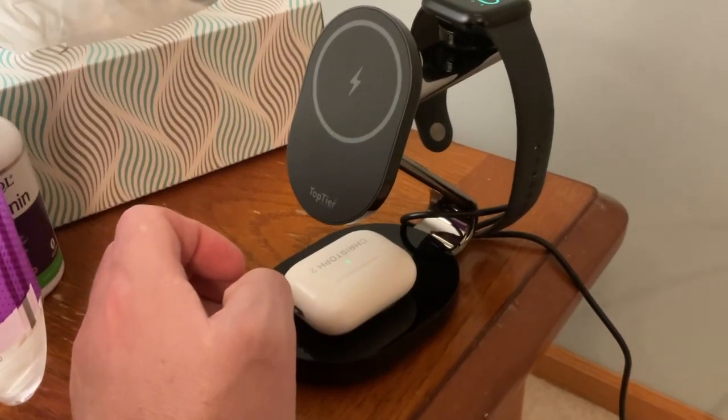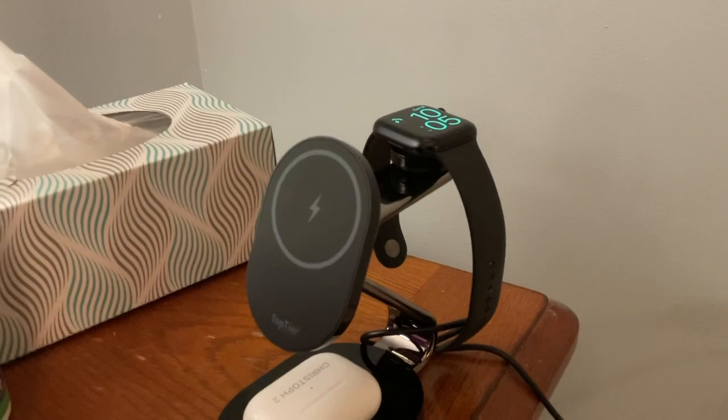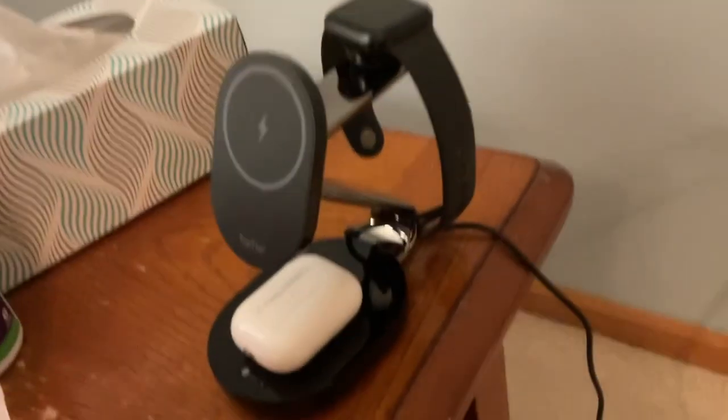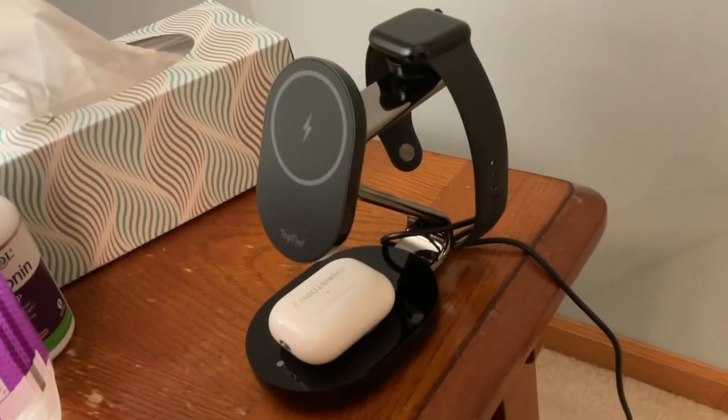It's charging, and it even has the AirPods signal symbol. You can put your Apple Watch right up there, and then you just plug everything in — it's just one thing plugged in, as opposed to three, which is how it usually looks.